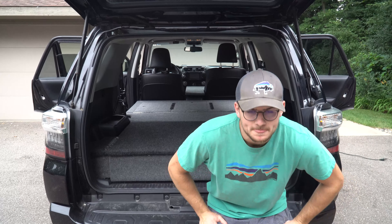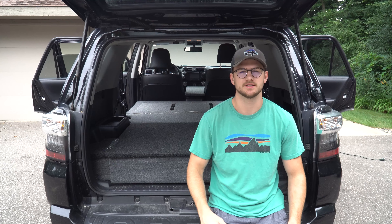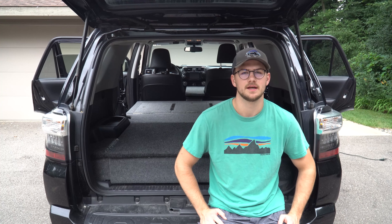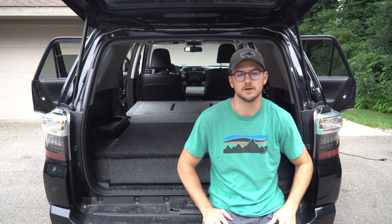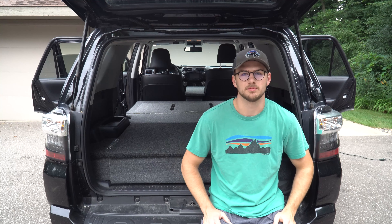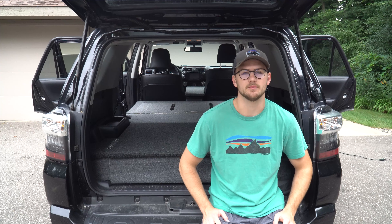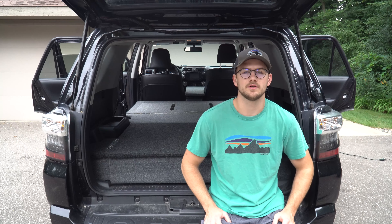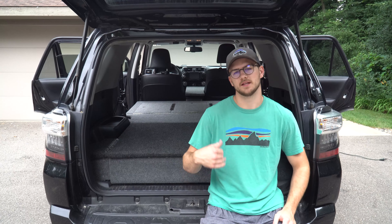Hey everyone, welcome back to another video. Today I want to talk about the platform that's in my 4Runner and give you the ins and outs of the design and how I decided to build it, as well as talk through some of the dimensions and ways in which you can build your own. This is a pretty affordable platform option — I think it's a great one for starting out. I may improve it or change it in the future, but for now I want to do a walkthrough and hopefully this can help some of you build a full vehicle platform to fit your needs.